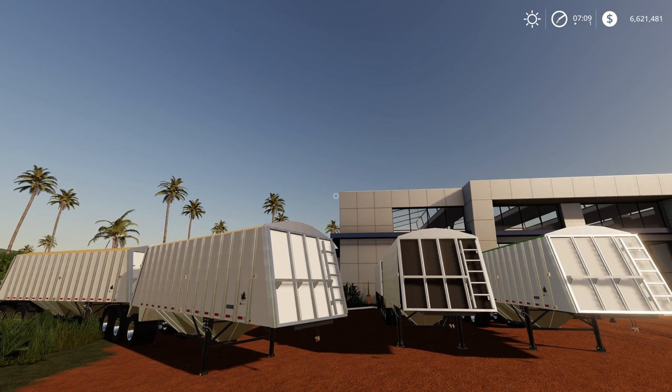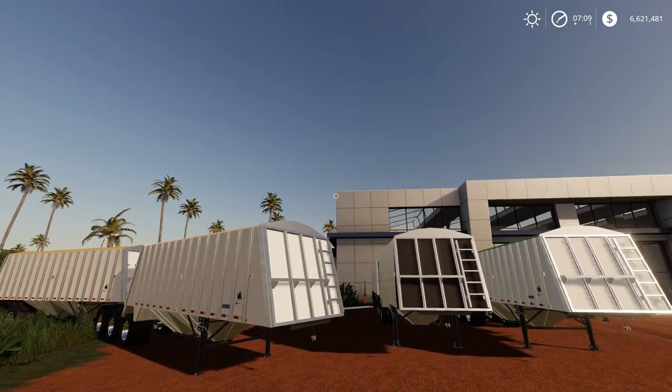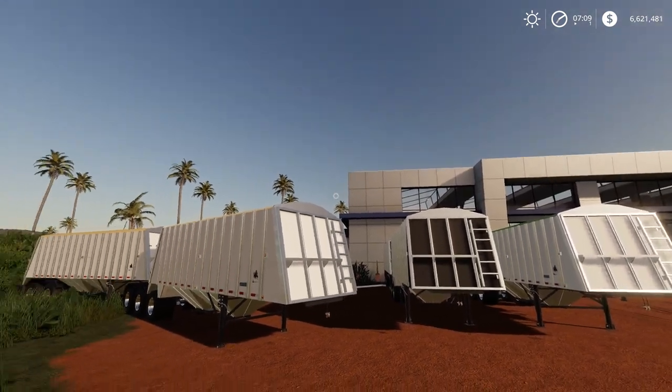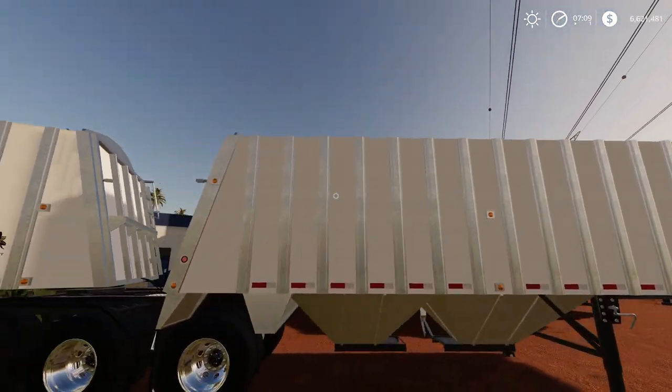It has a total working capacity of 80,568 litres. When you purchase the units they actually come as a pair — you don't have to buy the A and the B trailer separately. You just buy the units and they're split into two separate units inside the actual frame.